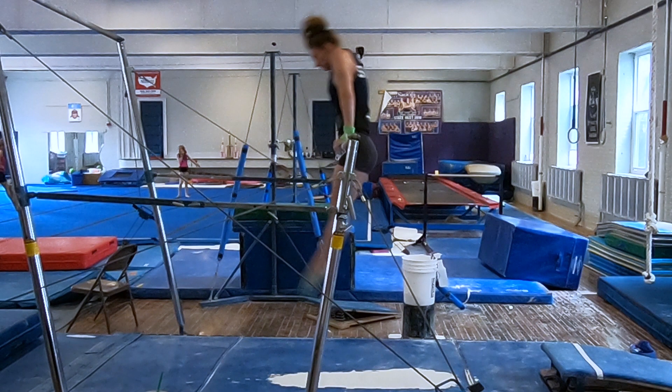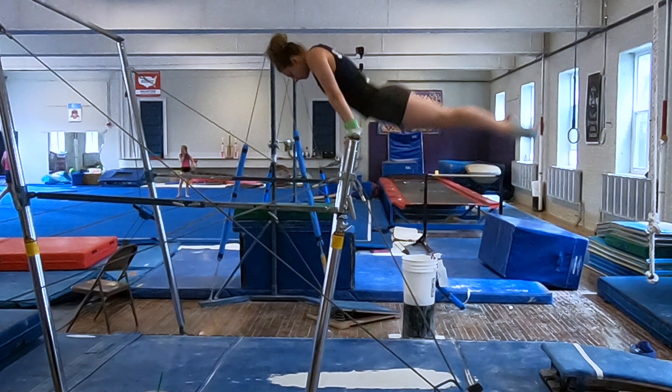As the gymnast rotates up, she keeps her arms straight with the bar against her body, just below her hips. She looks for her toes over the bar, creating a slight pike. This puts her in the ideal position to cast out of the kip.